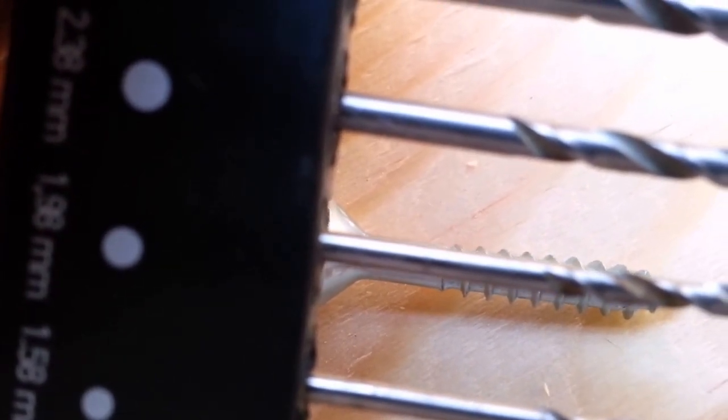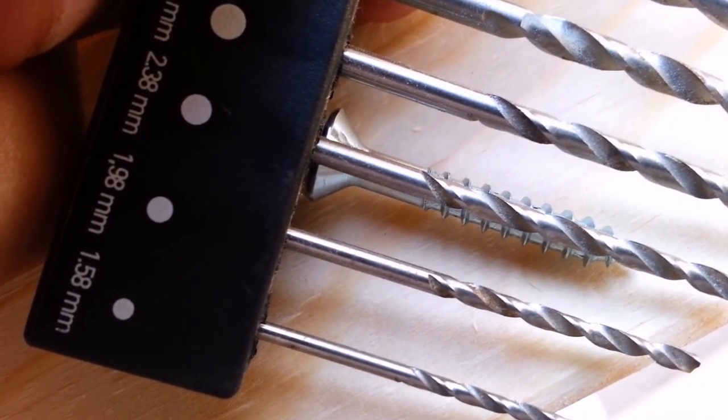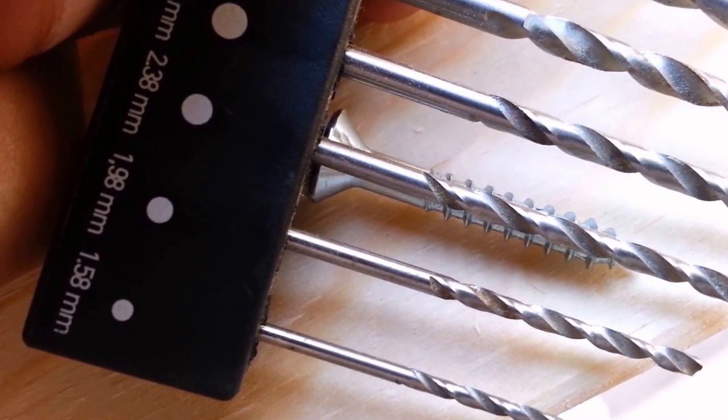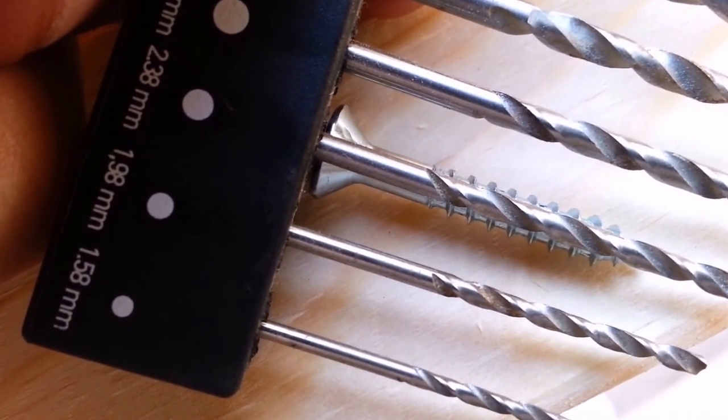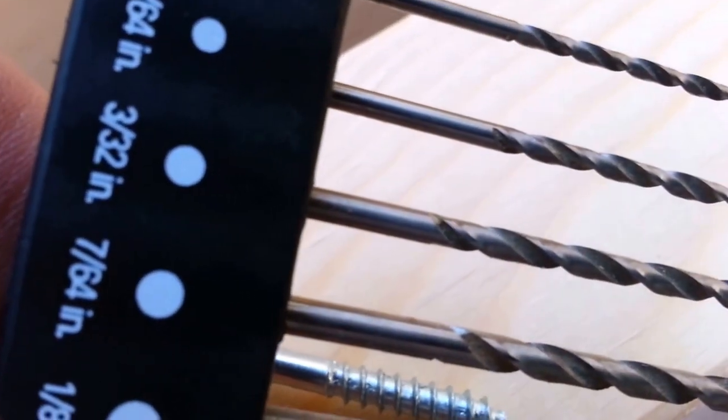The shaft of the drill bit kind of matches up, so that's probably the one I'll use — 1.98 millimeters. But that one looks even better. I want it to grip, but I also want to have an easy way in, so probably 2.38 millimeters — or on the American side, 3/32 inches.